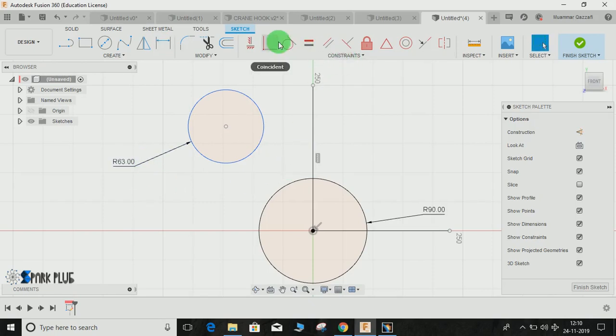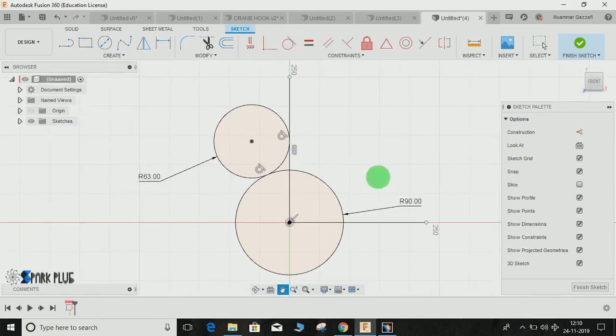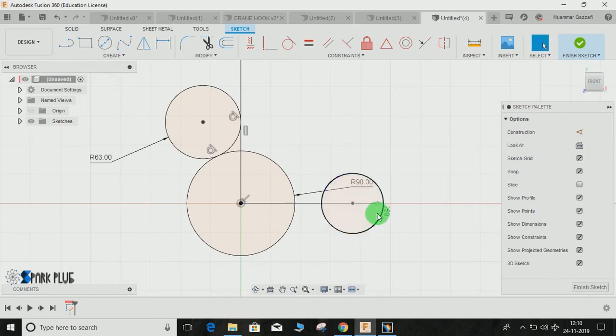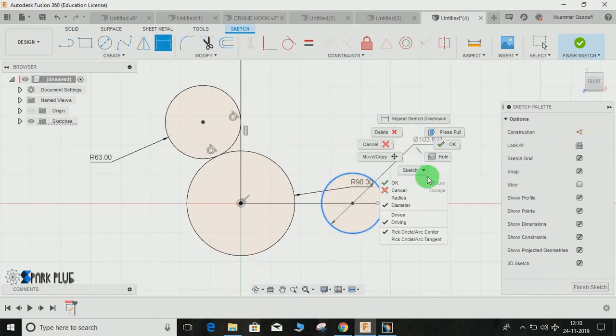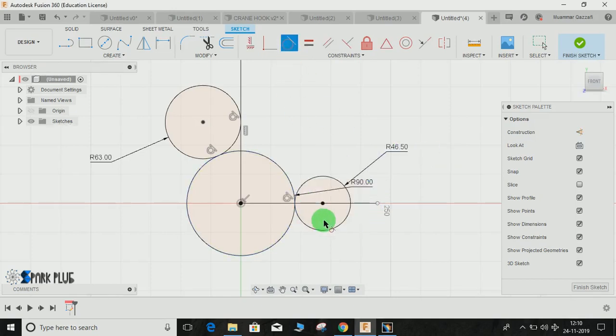Go to Constraint and select Tangent Constraint. Give the tangent relationship between the first circle and a tangent relationship between the second circle and the vertical line. Now on this vertical line draw another circle, press D for dimension, and give it a radius of 46.5mm, then press Enter. Give it a tangent relationship with the adjacent circle.